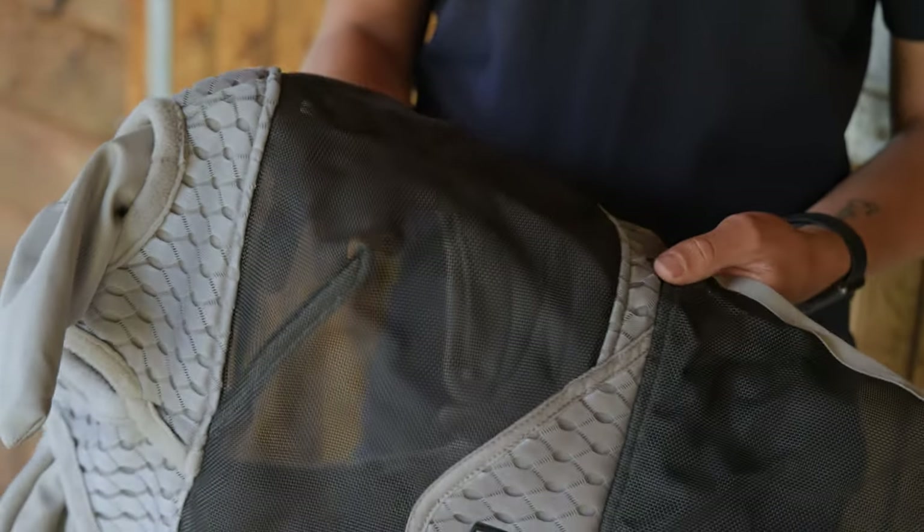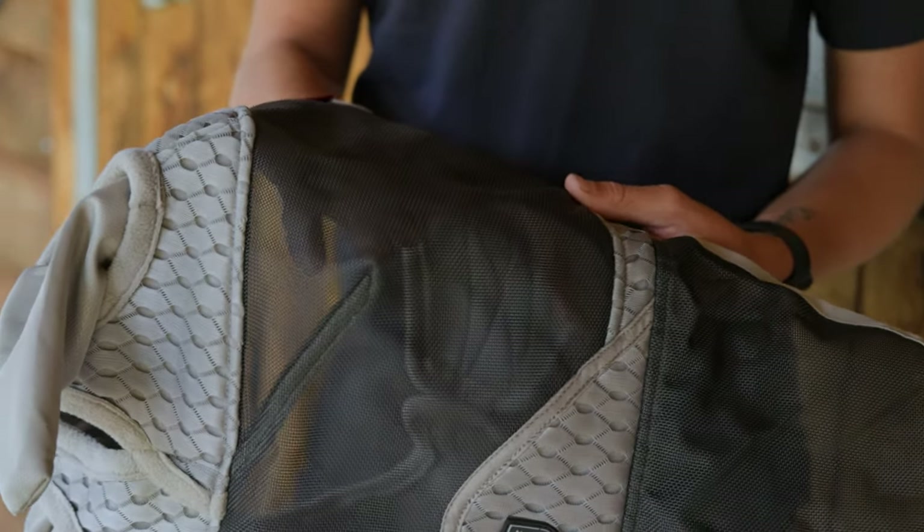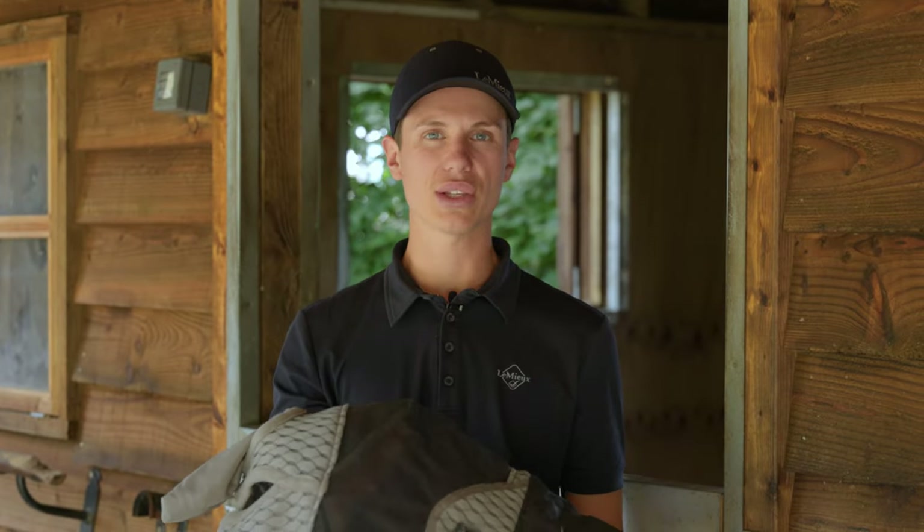The mesh on this mask has a very high UV protection at 85% plus, which is slightly higher than our Armour Shield Flymask. It's a much thicker, stronger mesh than the other one.